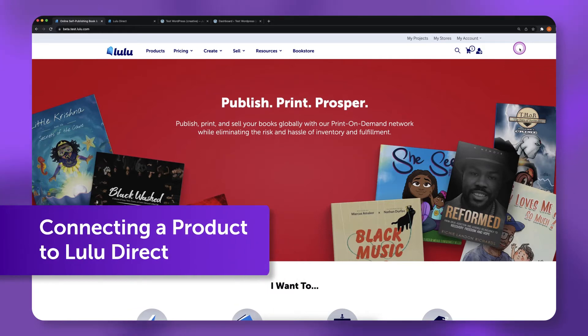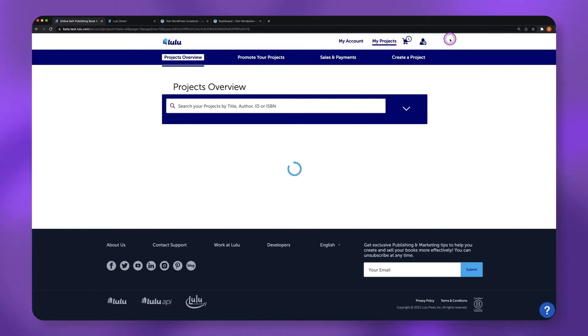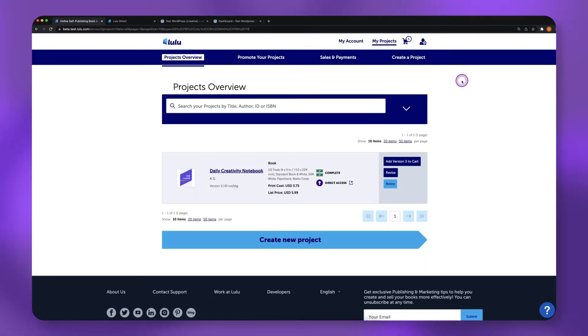Connecting a product to Lulu Direct. To connect a product to Lulu Direct, you first need to publish a print project in your Lulu account. Once your project has been published on Lulu,